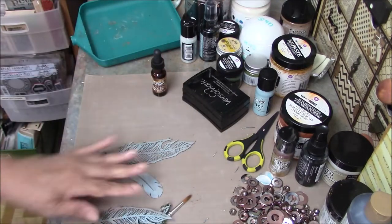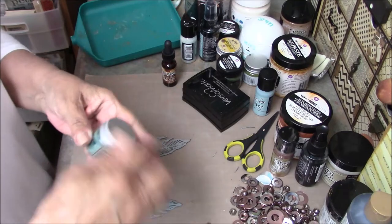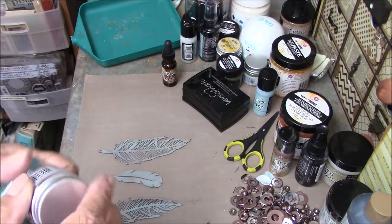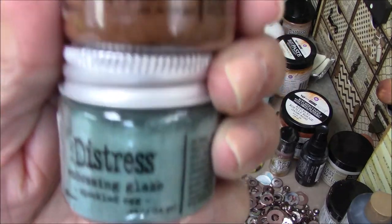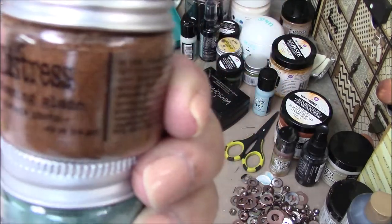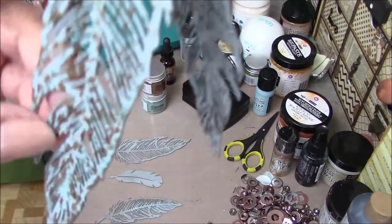I also try using some of Tim's new glazes because I love how they turn out on things. It gives the feathers — I hope you can see this — just a little bit of sheen. But I don't want it all over.